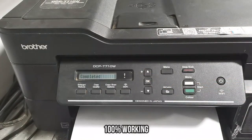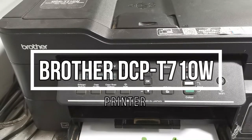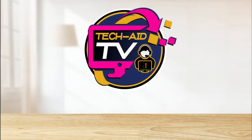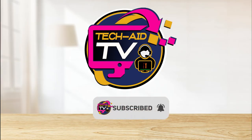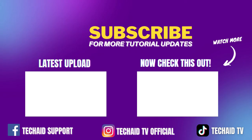That is how easy it is to fix the inkbox error on the Brother DCPT-710W printer. I hope you find this video helpful. If you are new to our YouTube channel, please subscribe for more tutorial videos. Thank you for watching.